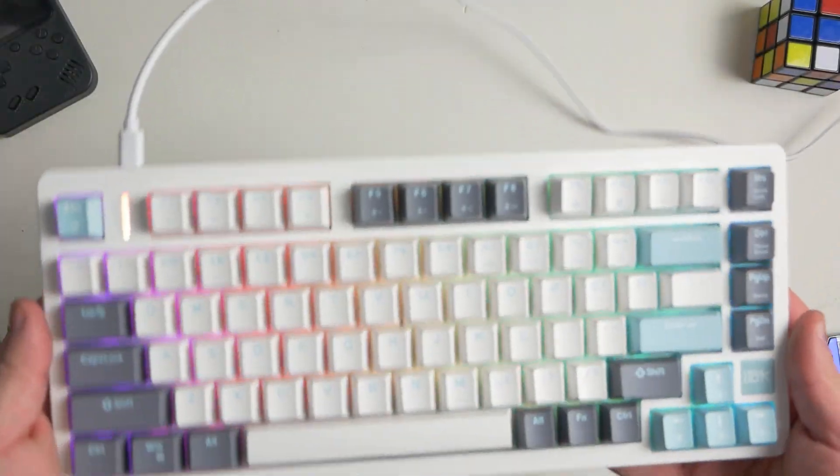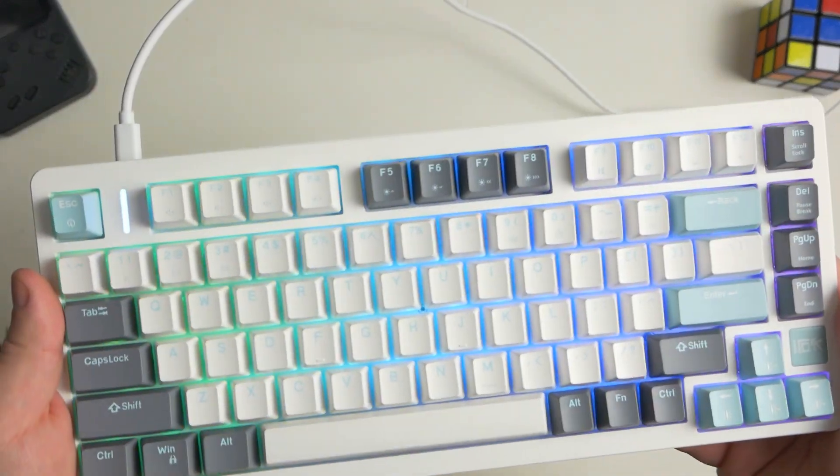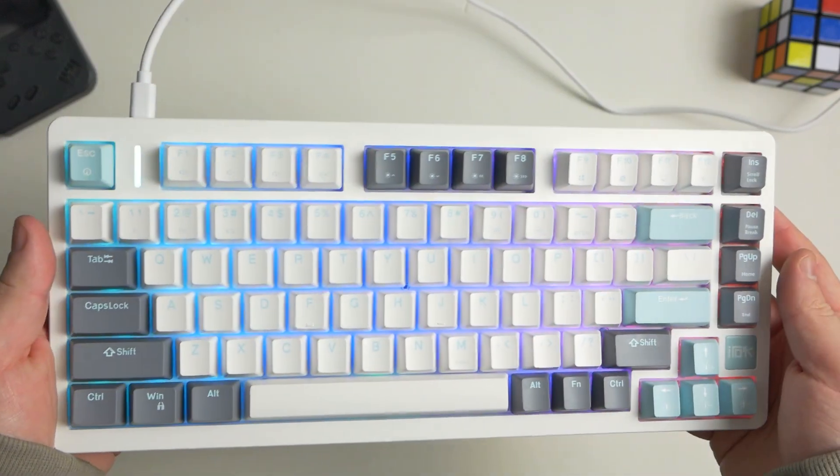So as I was saying, the iRock FE75 Pro is an awesome budget mechanical gaming keyboard. This thing just hits all the check marks that you're looking for in a keyboard.